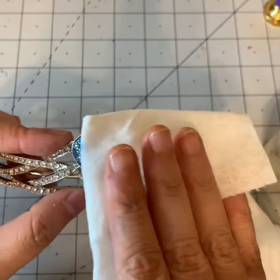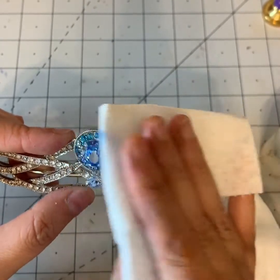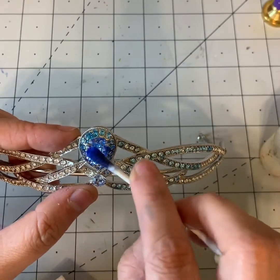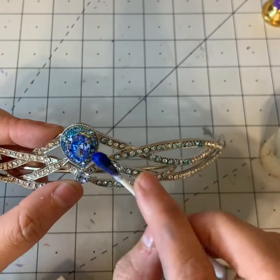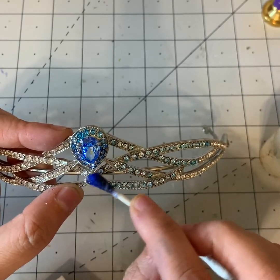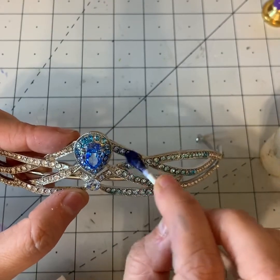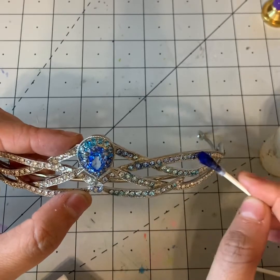I do like three or four layers of this, so get the ink all over the crystal. Make sure you get these ones — they're a little harder than the one I was doing because there's a lot of little crystals on the sides.